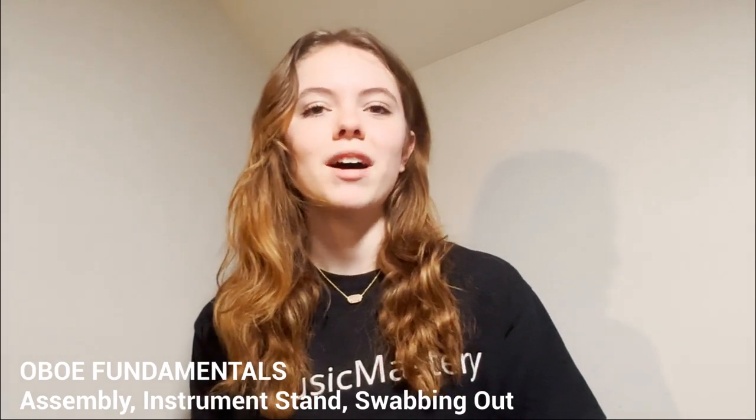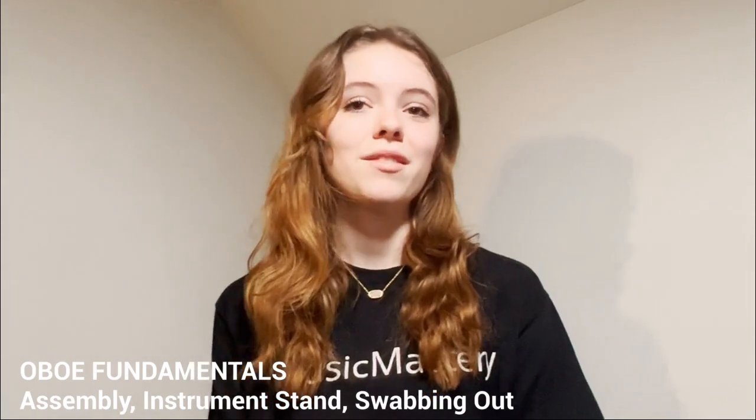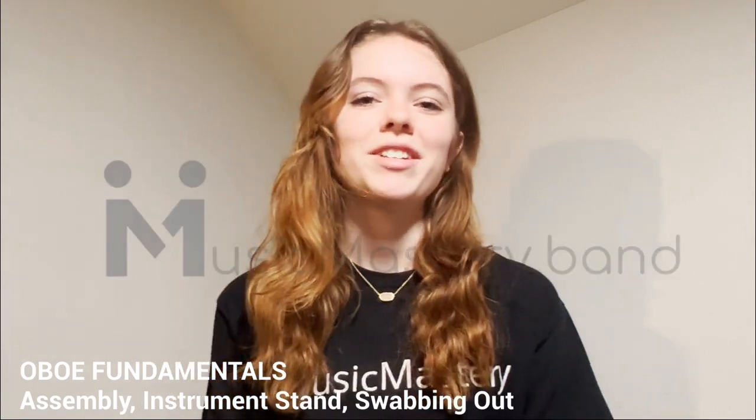Make sure to go watch the rest of my fundamental videos on musicmastery.band. Thanks for watching.